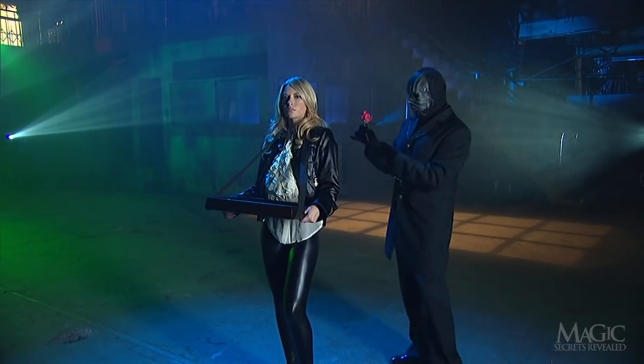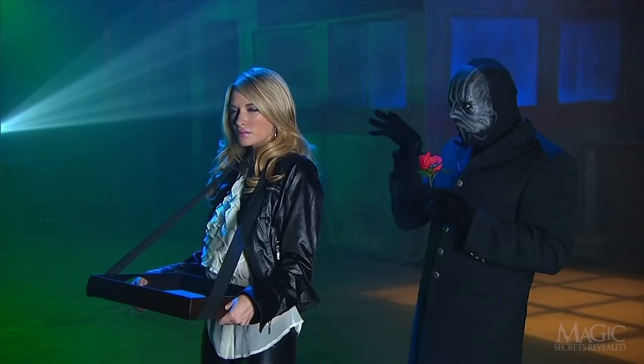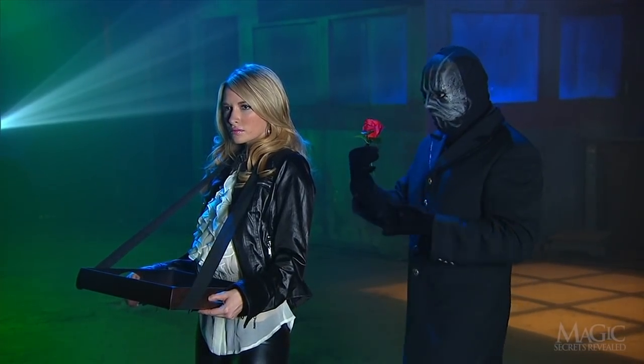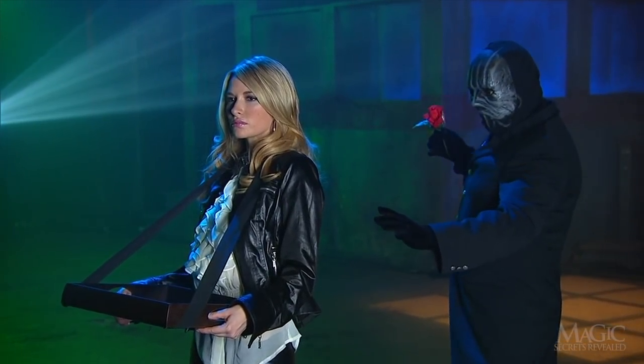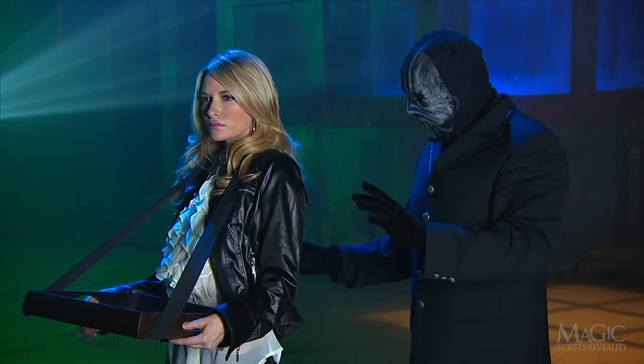Well, the magician has the flower and the girl — now what does he have in mind? From the look on her face you can tell that she hopes his intentions are honorable. But she knows the masked man all too well. She's a brave girl to let him approach from behind. Maybe his magical trances really work.